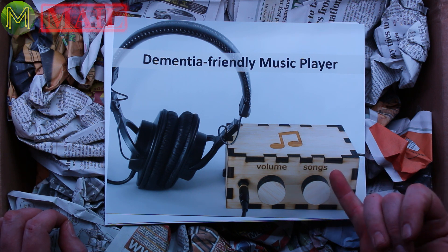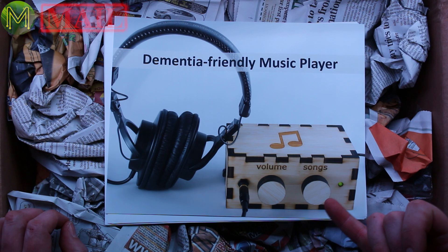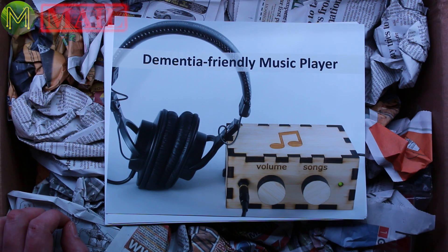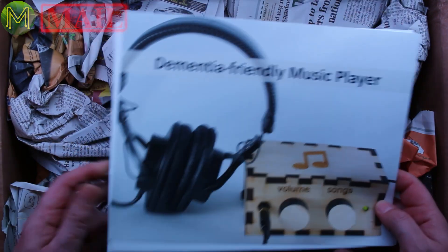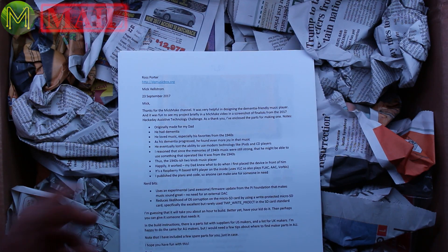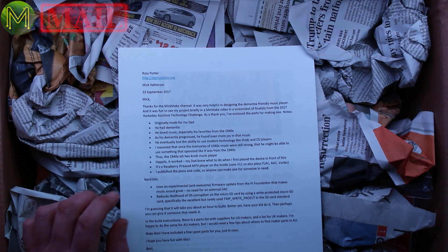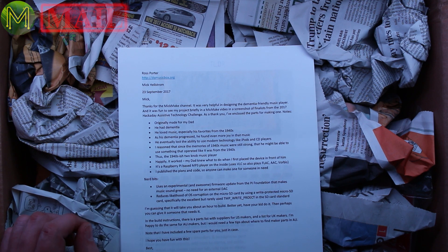You can either buy the full kit with the Raspberry Pi, SD card, and the box, or you can just buy the box and add all the bits you want. The software is open source, so it's all very straightforward. It's Ross Porter who sent me this package. His dad had dementia and loved all the music from the 1940s; as his dementia progressed, he found even more joy in the music.